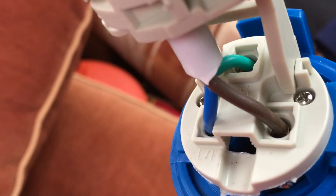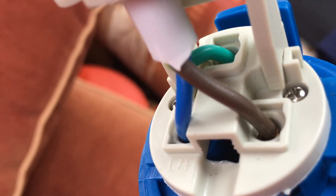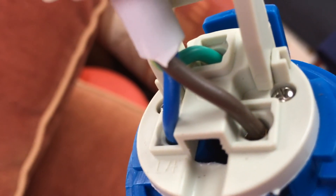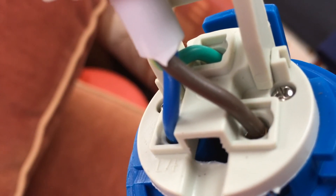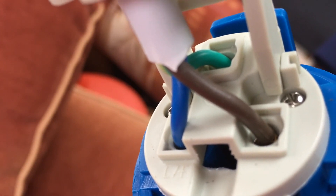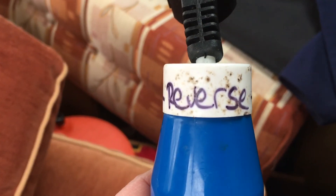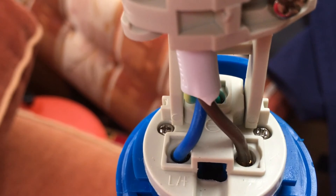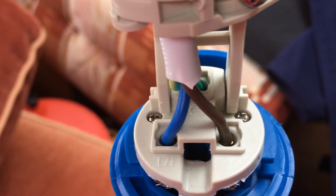I'll open up the plug and show you what I've done. You can see the actual plug — all I've done is take the brown and blue wires, the live and the neutral, and switched them around. That's all you do to make your reverse plug. It's really important to write 'reverse' on the plug, as I've done, so you don't get it wrong. It's a very easy job to do.